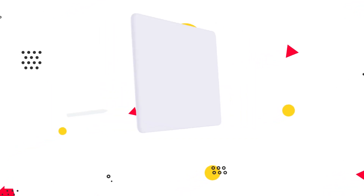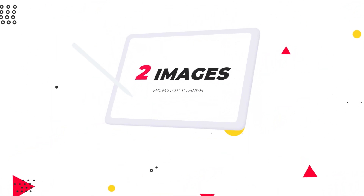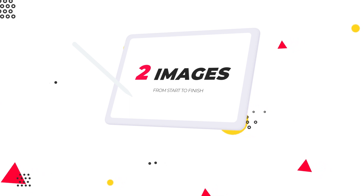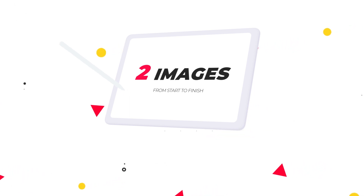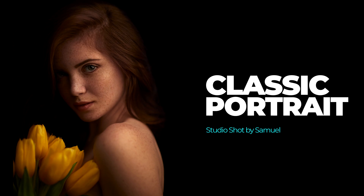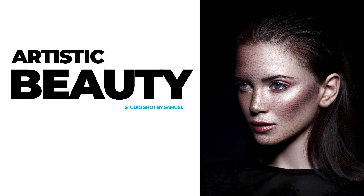You'll get to know not only the theory about the workflow, but you'll see me working with two completely different images from start to finish, showing you different techniques to deal with the problems that every professional faces in his career. One of these photos is a beautiful classic portrait of a girl and the other will be an artistic beauty image, both images shot in a studio by me.